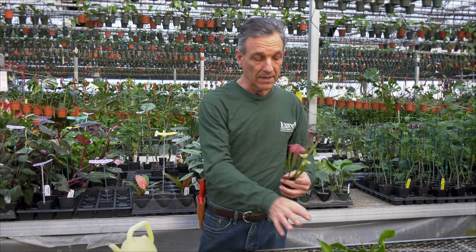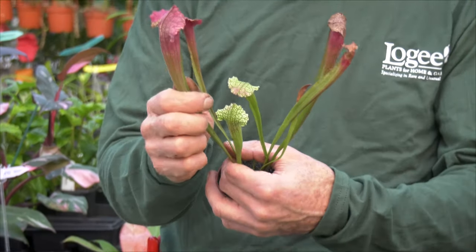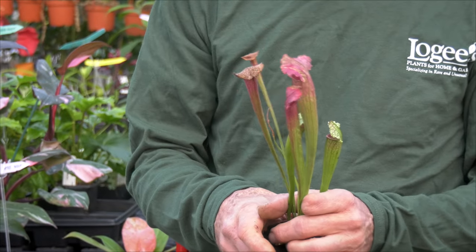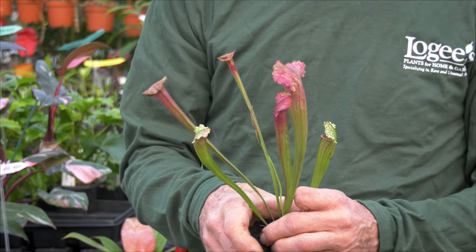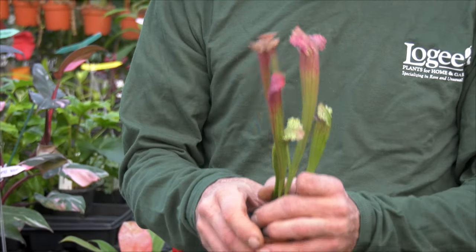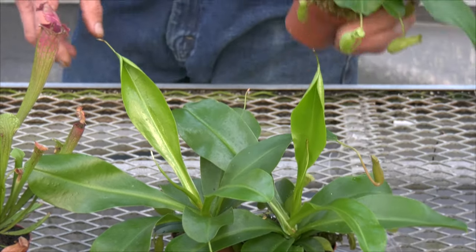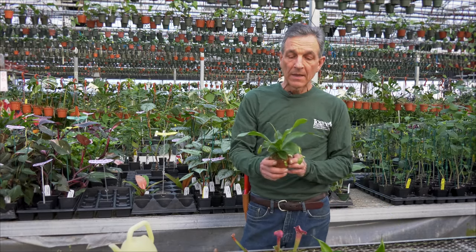Sarracenias have a long tube that the insect climbs down into and gets stuck — there's a liquid, like in our Nepenthes, that consumes and dissolves them. It's a great plant for your outdoor gardens: throw them in pools during the summertime, then move them to a place where you keep them wet and sunny during the wintertime.